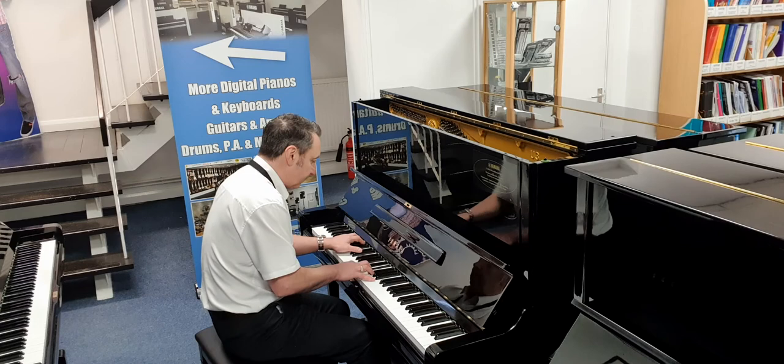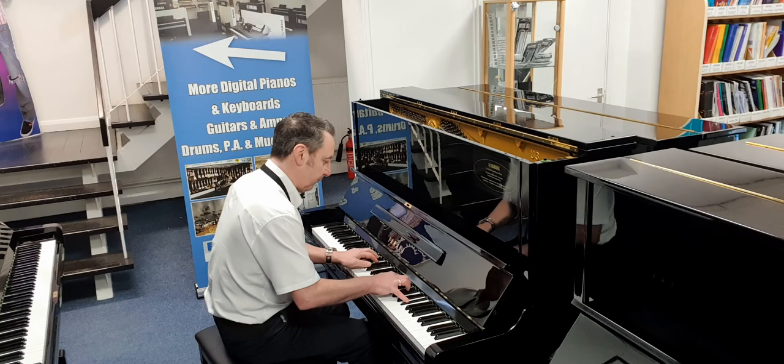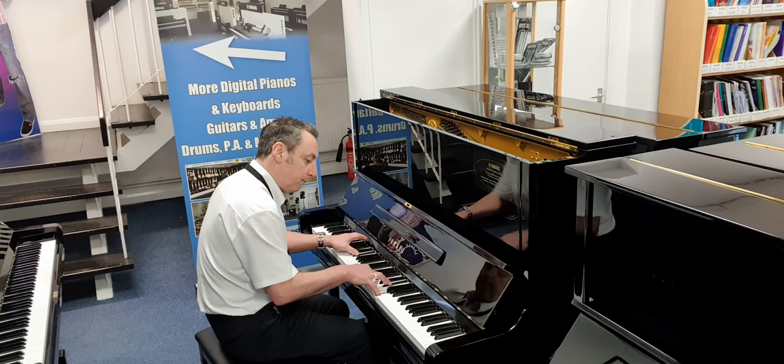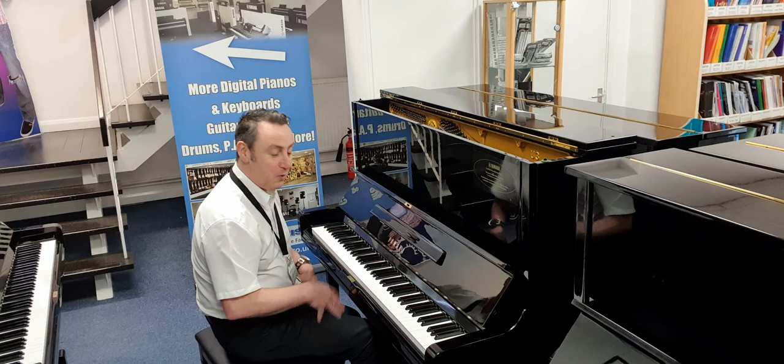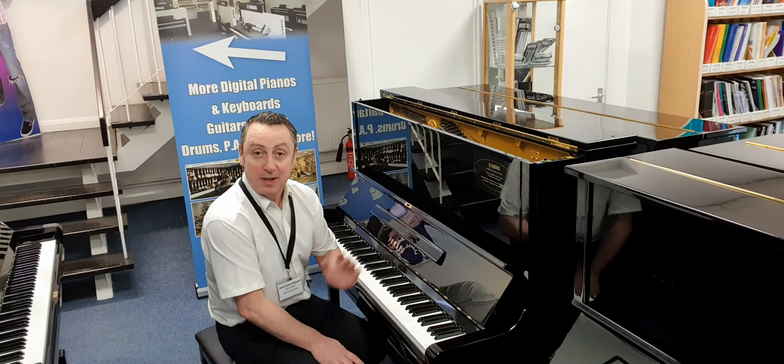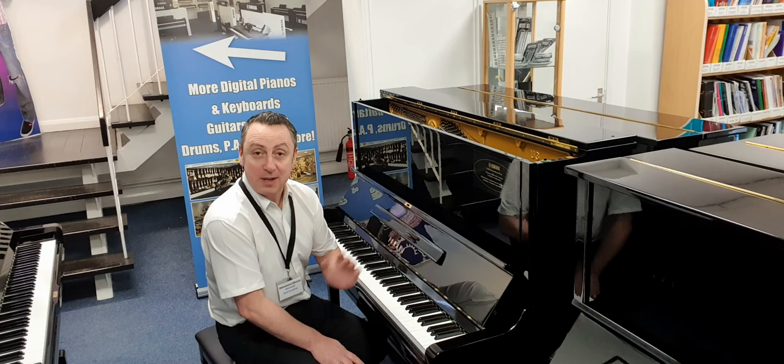Great sustain, I have to say. I think this is just an absolutely brilliant piano — excellent value for money price as well. I hope you get it, it's great. Hopefully you've liked my video, and if you have please like and share and watch it — come back and see us soon. Thanks for watching, bye!